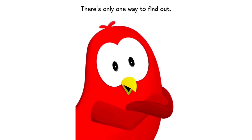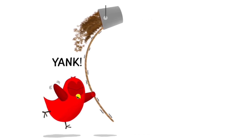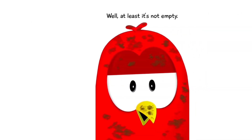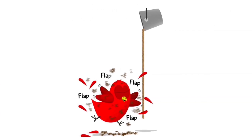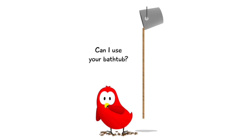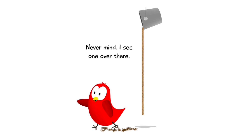There's only one way to find out. Well, at least it's not empty. Unfortunately, it was full of dirt. I need a bath! Like Sam — can I use your bathtub? Never mind, I see one over there.